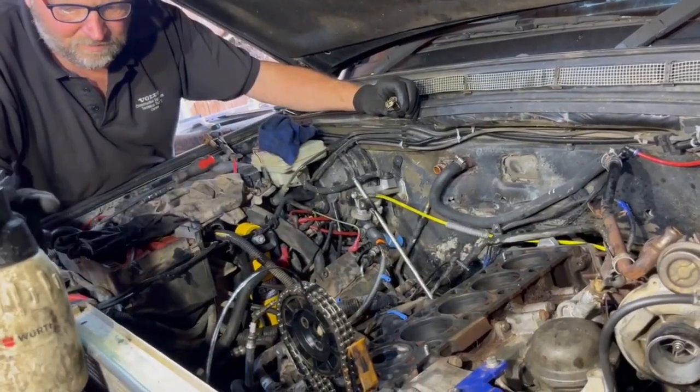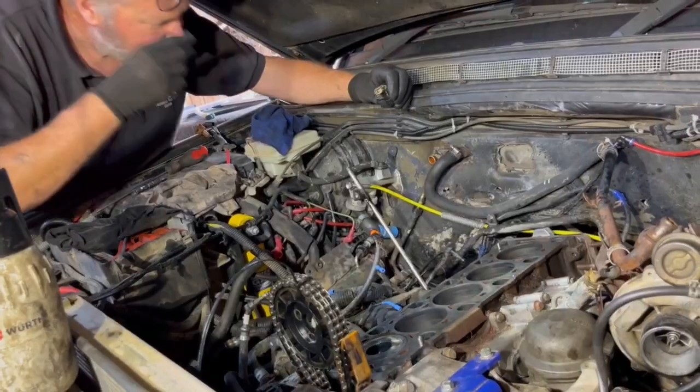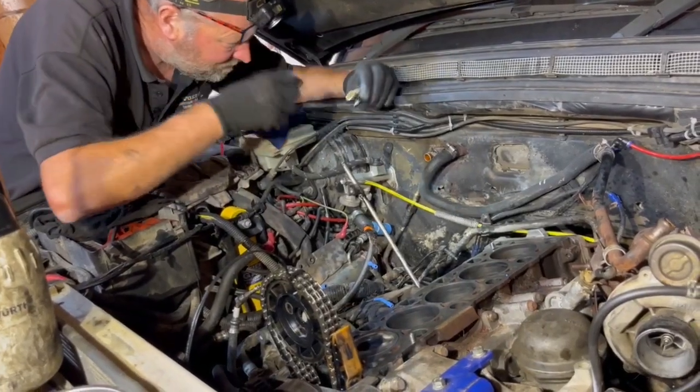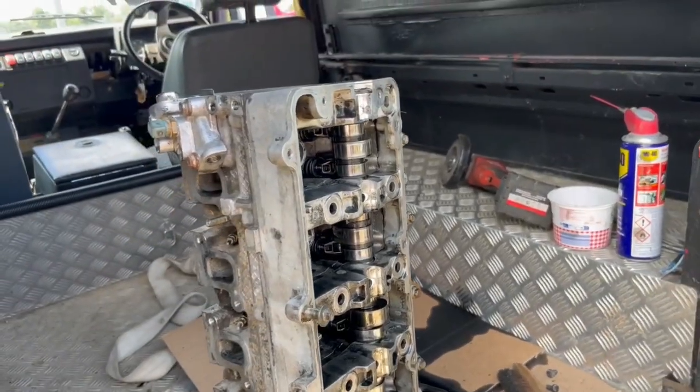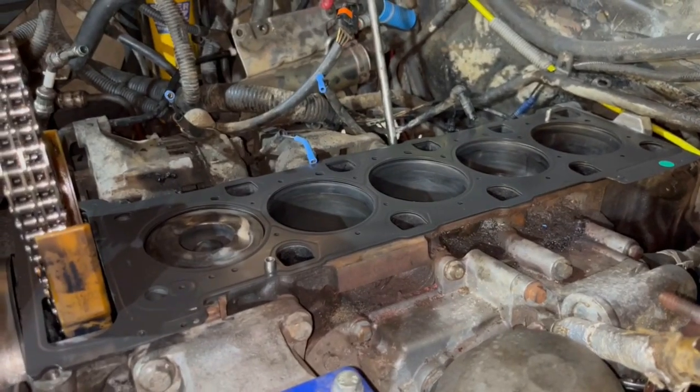That's what we're doing, just cleaning stuff. Yeah, basically. So the head has been cleaned up, just about ready to refit. The gasket is on.